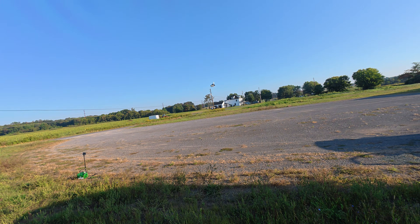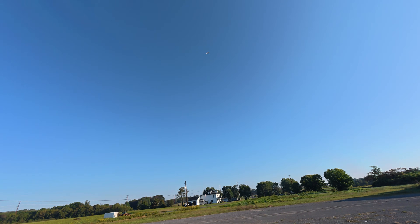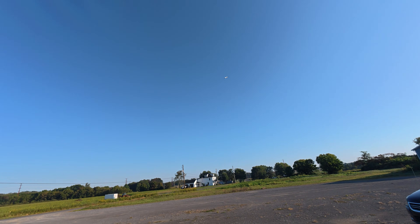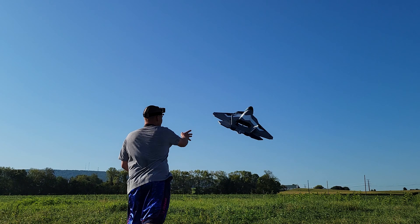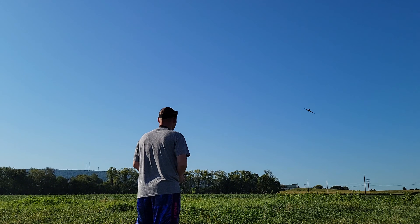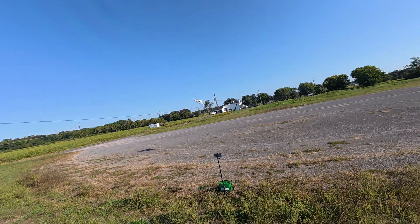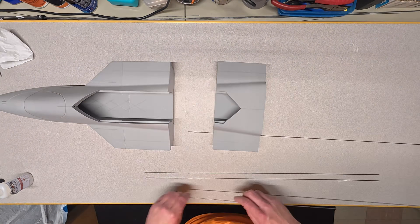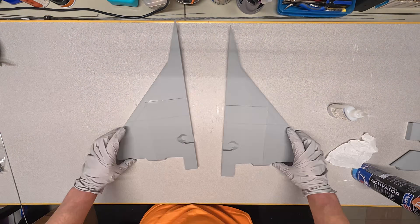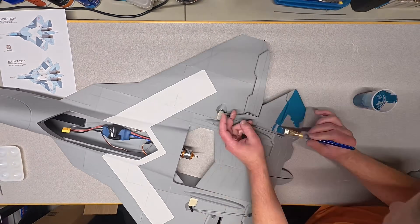Whether you're an experienced pilot or new to the hobby, these prop jets are incredibly fun and very easy to fly. In this video, I'm going to show you step by step how to build this SU-57 Park Flying Pusher. We're going to go over the entire build, including electronics and motor installation. I'll even show you how to apply an easy paint scheme that will really make the model stand out.